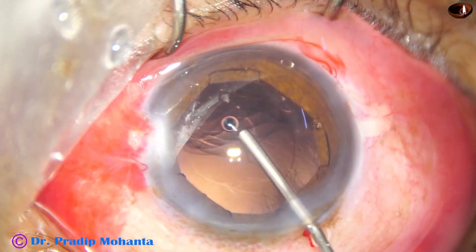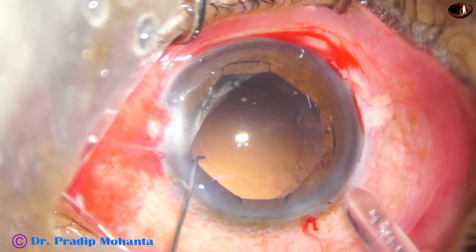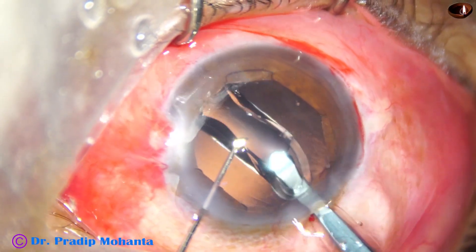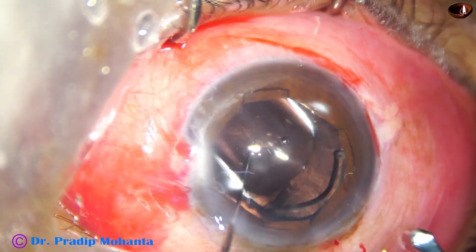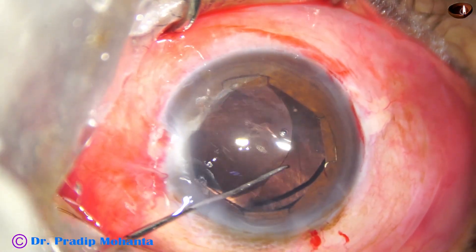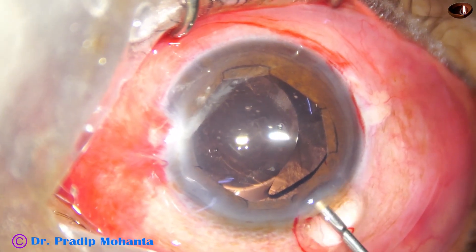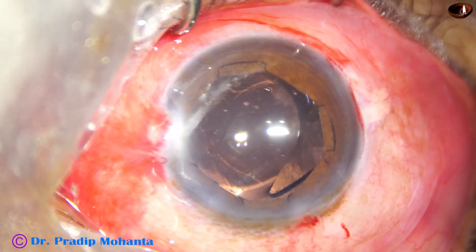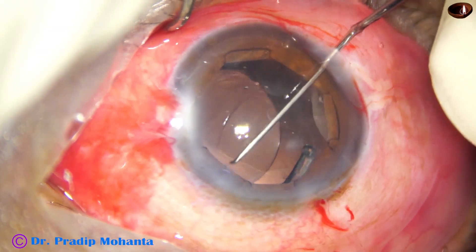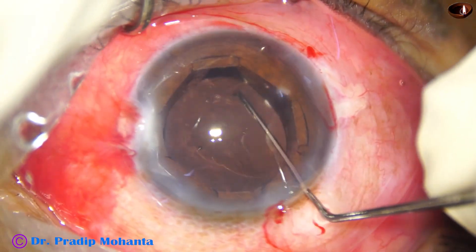Cortical cleanup is done. Visco goes inside and a hydrophobic, single-piece, monofocal intraocular lens is placed in the capsular bag. The haptic is still not fully inside the bag — inject visco, go through the side port, press the haptic-optic junction gently, and then the haptic goes into the bag.